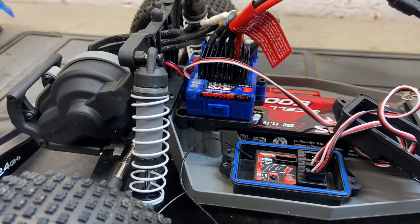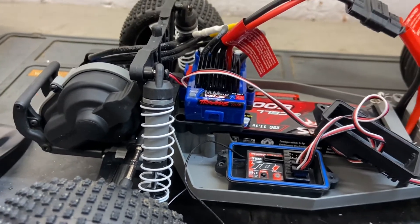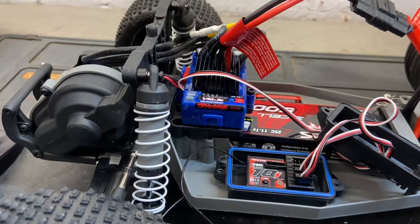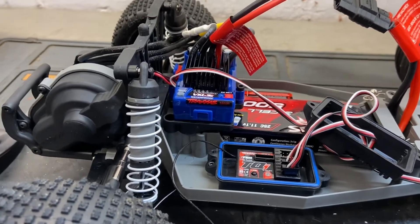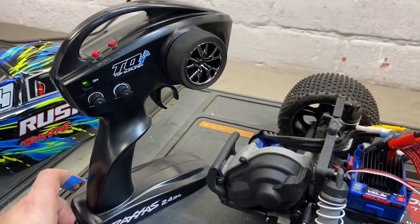Hi guys, just a quick Traxxas video on how to calibrate your transmitter to your ESC. We've got a Rustler VXL here, but it's a similar or the same procedure for your E-Revo, brushed or brushless Rustler, brushed or brushless Bandit, Traxxas Stampede — pretty much all the Traxxas range. To do it, turn your transmitter on.